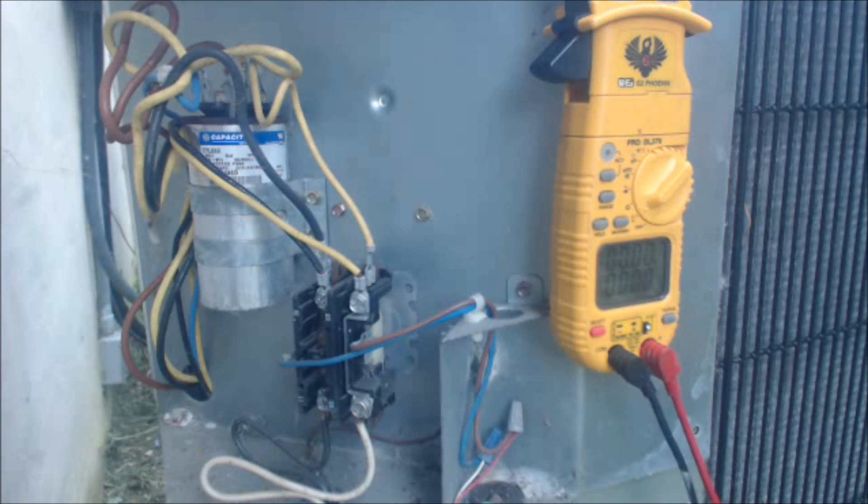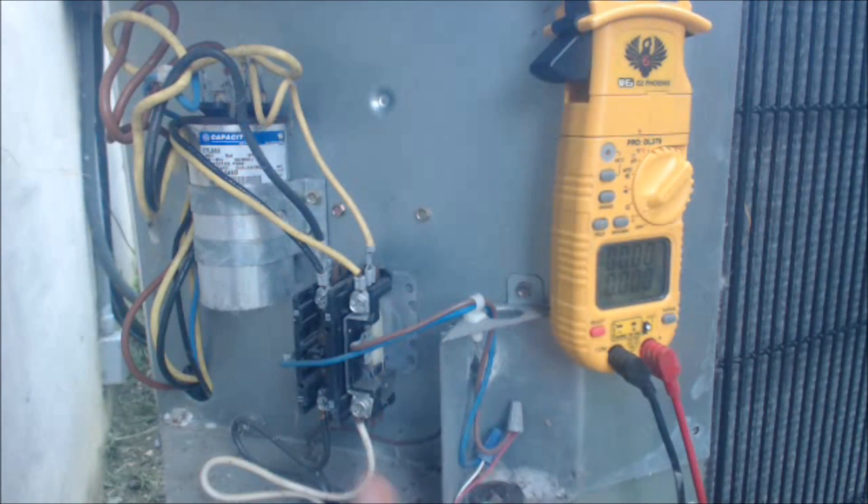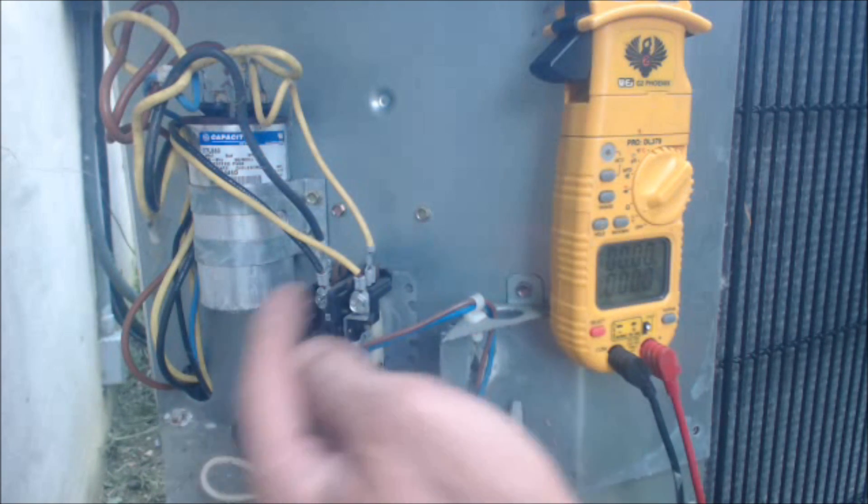Hey guys, this is the AC Surface Pack and today what we're looking at is the diagnosis of a contactor. If a homeowner says that the indoor fan is running but the outdoor condenser is not running in cooling mode, what I typically ask is: do you hear a humming noise? A lot of times you hear a humming noise coming from the contactor.